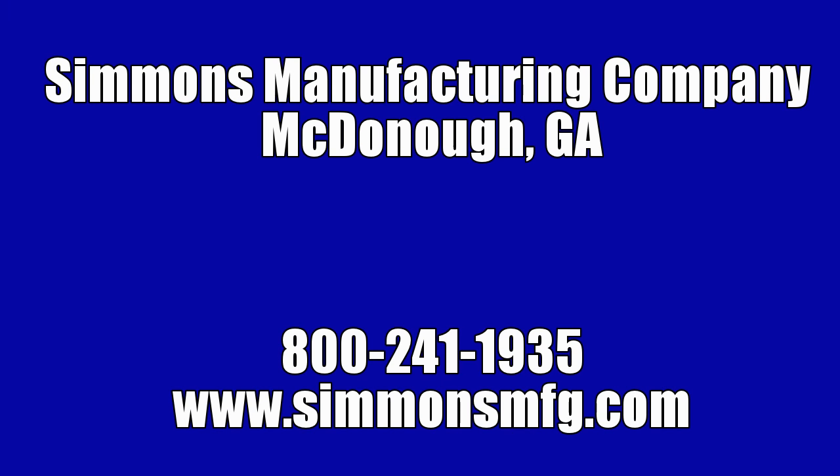If you have any other problems or questions, please give us a call at 800-241-1935 or visit us at www.simmonsmfg.com.